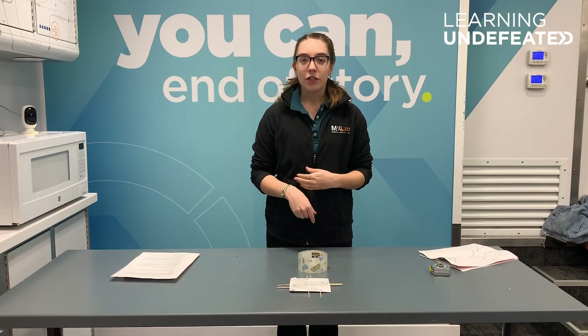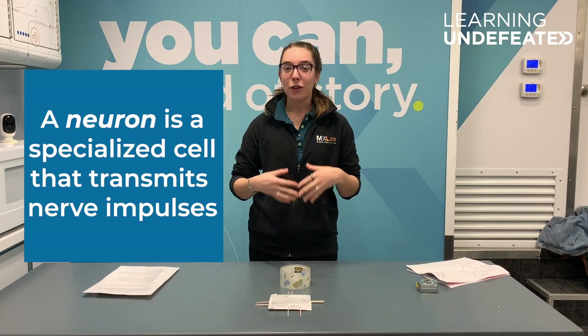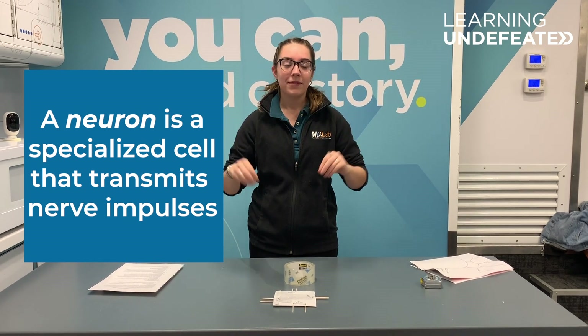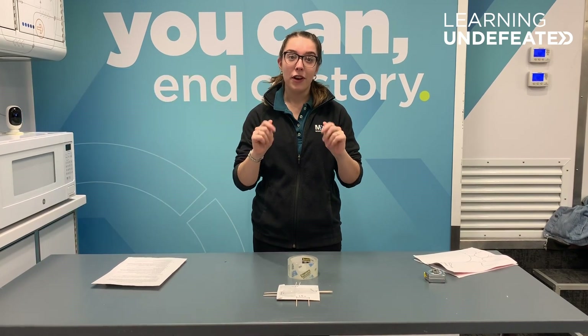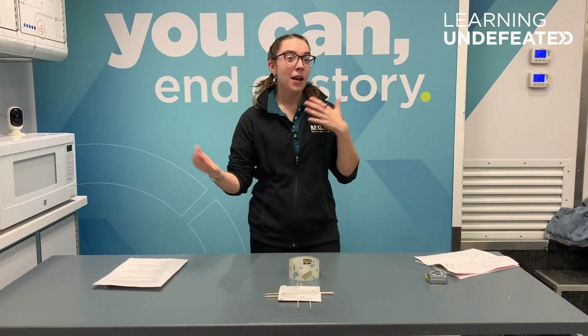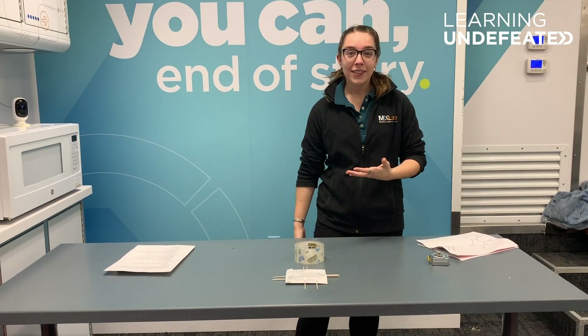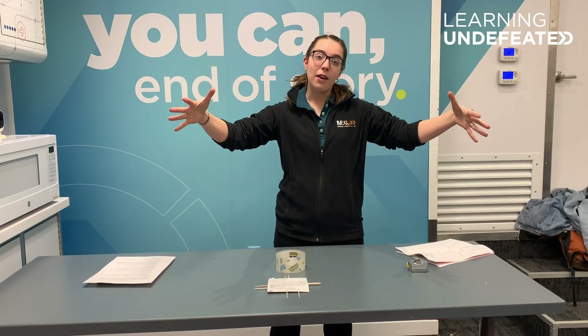Once you have that, we are good to jump into the experiment. Everything that helps you to feel the world around you is done by your neurons. Those are a special type of cell that tell you when you're touching something. Some parts of your body are really sensitive and so they have a lot of neurons in small amounts of area. Places that are less sensitive, maybe like your back or the backs of your legs, still have neurons, but there aren't as many of them, so they spread out a lot more.